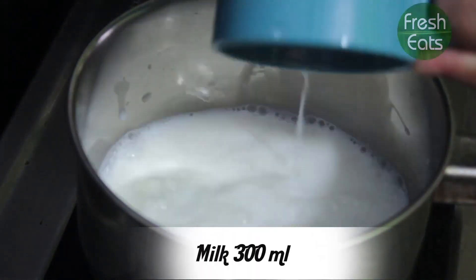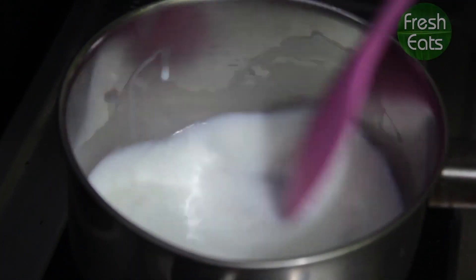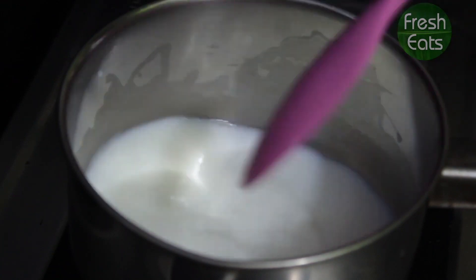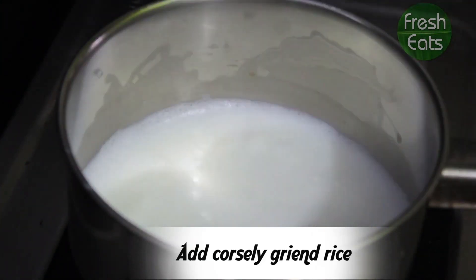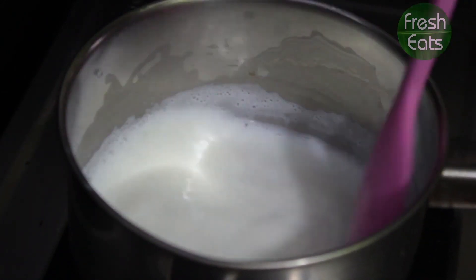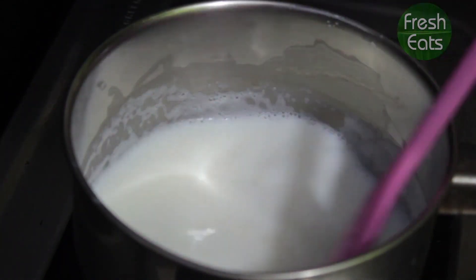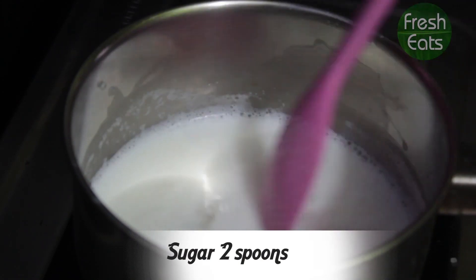Now take a pan, pour 300 ml of milk into it, bring it to boil. Now add the ground Basmati rice to it. Add 2 tbsp of sugar and give it a mix.